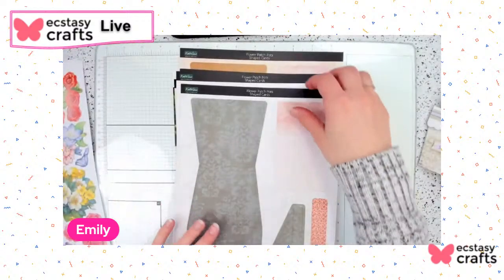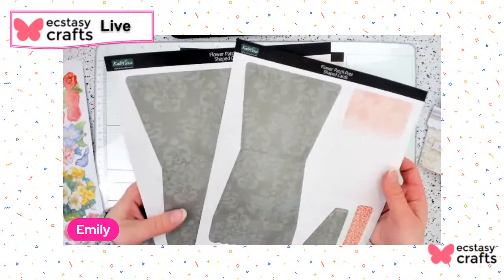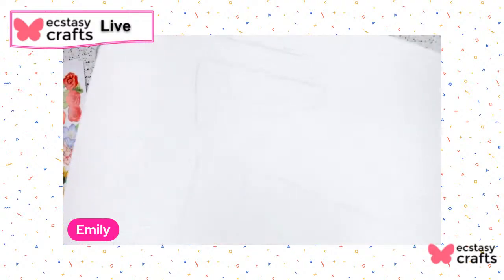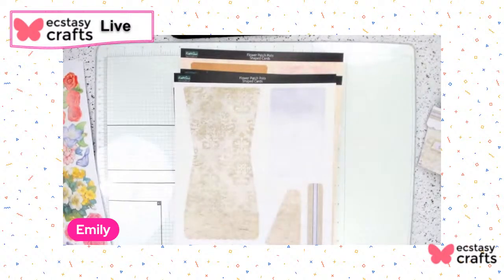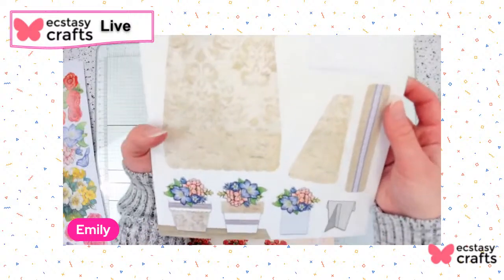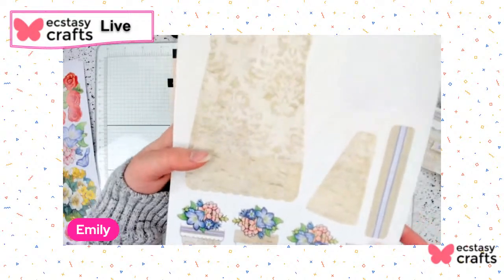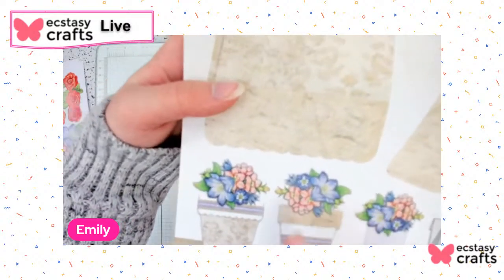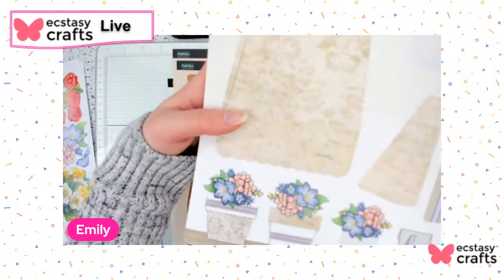You get all of the envelopes that fit all of your cards — one, two, three, four, five, six, seven, eight envelopes. Then you get two of each flower pot style, and these are all pre-die cuts that just pop out super easily — you can see the lines on the back. At the bottom it gives you examples of how you can build your flower pot, so you could do reverse where you've got your white base and the colorful lip, or vice versa with the patterned base and the white lip.